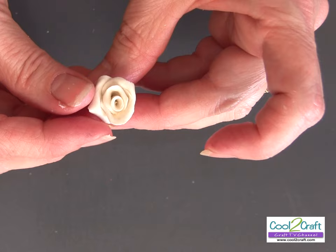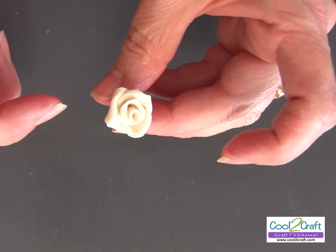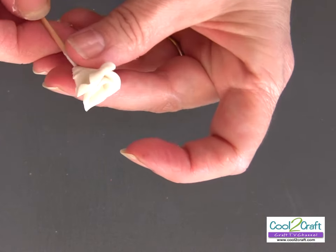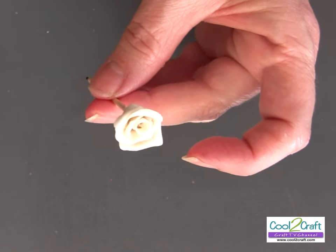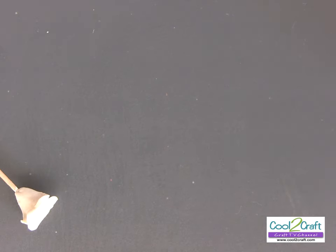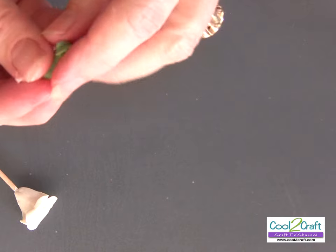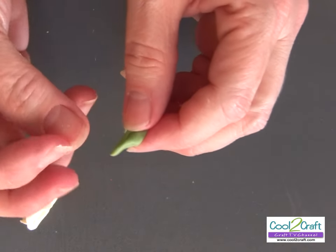And there you have your rose. I would let this dry and when it's dry I would probably cut off the back of it. Sometimes to let it dry I put a toothpick in the bottom and just stick it into something that will hold it. Now I want to show you how to make leaves. I did my green mixture the same way except I added green paint — on the rose we added white and this one I added green.